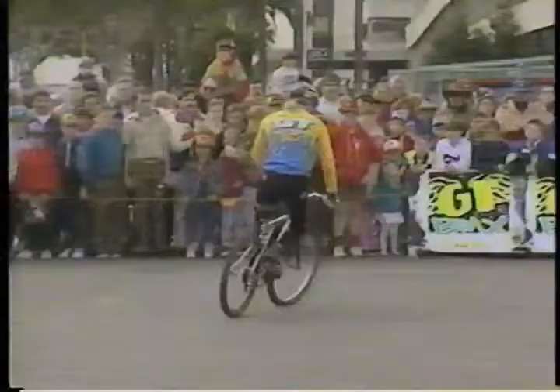Coming from Europe and being an expert in trials riding, I was way ahead of the game and got instant recognition here and instant sponsorship offers. I figured, hey, this is an opportunity — why not do this professionally for at least a little while.